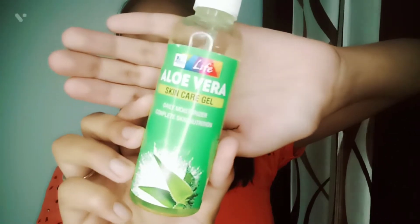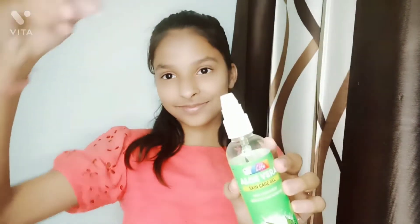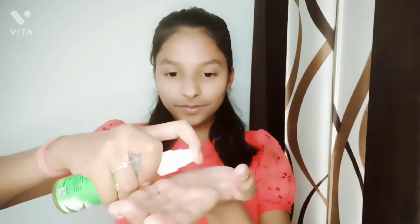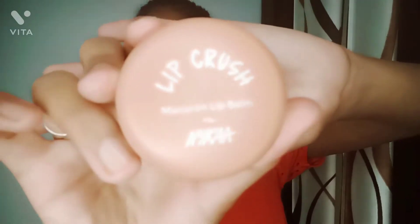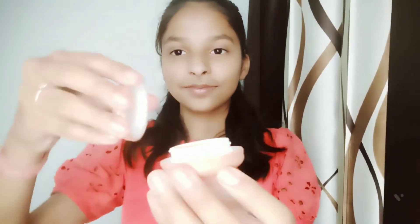This three-step protection from Holi colors can make you feel safe from any harm. In step number one, I am taking aloe vera skincare gel because it makes my skin feel soft and smooth. You can also take any moisturizer or lotion.